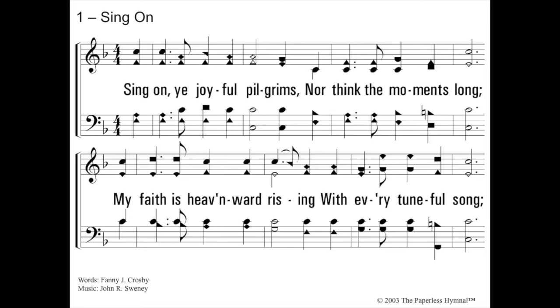All right, let's do another one. Aren't you proud of yourself that you're doing so well? Again, what key is this? We have to memorize: one flat is always the key of F. But it doesn't start on F — we have to go up to Sol. Blow F. Do, me, so. Sing on, ye joyful pilgrims, nor think the moments long. My faith is heavenward rising with every tuneful song.